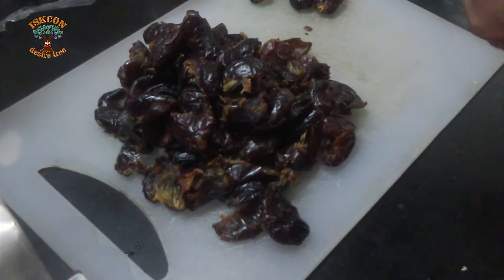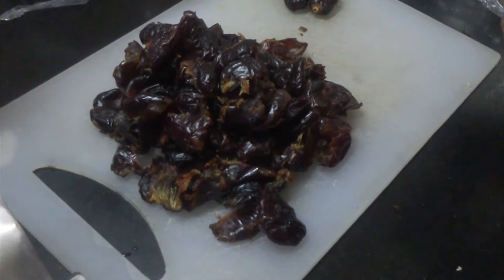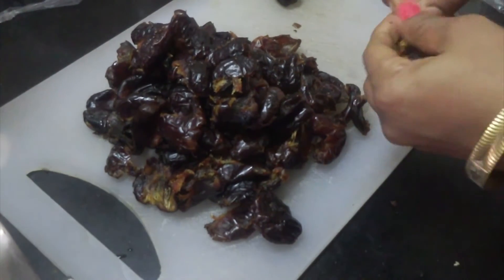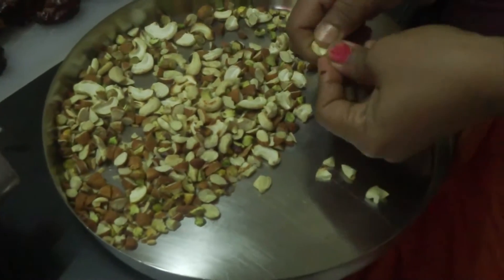Remove all the seeds from the dates, then break the dry fruits into small pieces.